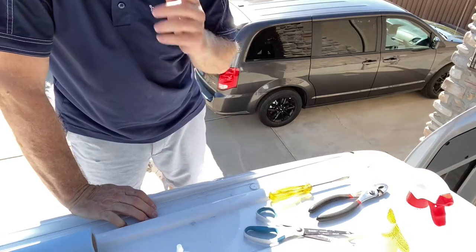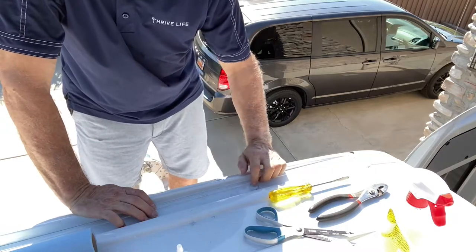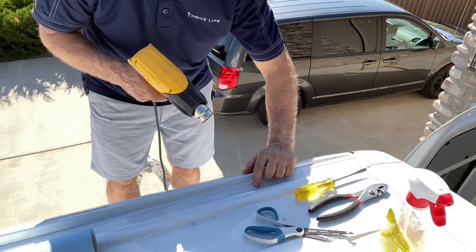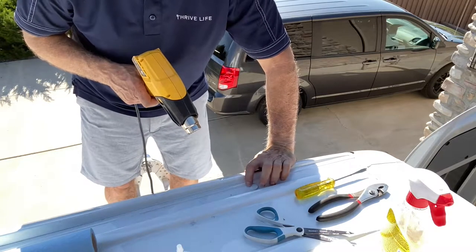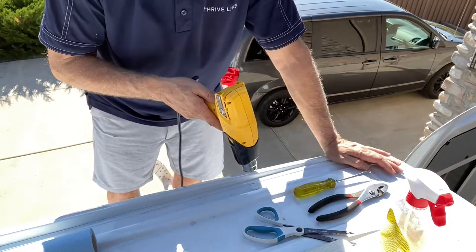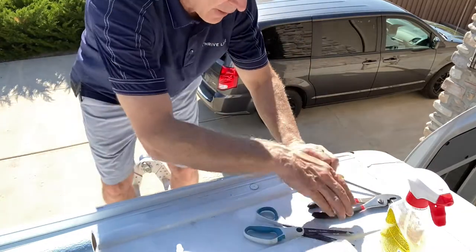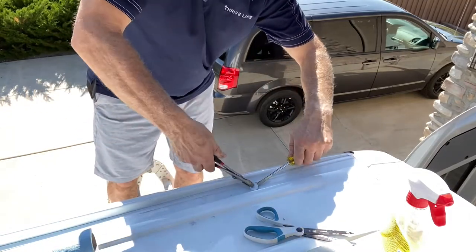I'm up on the van now on a ladder, and I've already taken out all of these except for the last one, just to show you how it's done. With a heat gun, you heat this up — it only needs to be heated for about 20 or 30 seconds, the adhesive loosens up really quickly. Blow it directly on there, then get a screwdriver underneath it and pliers on the other side, and it just pops out like that.